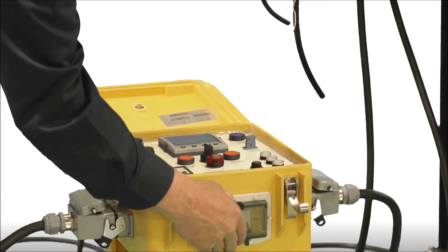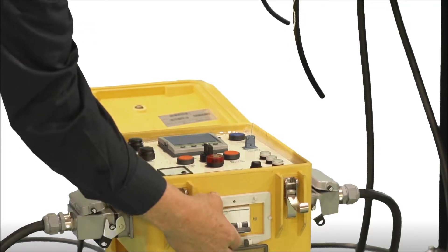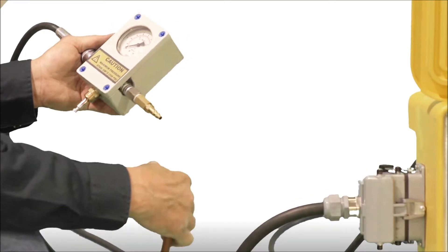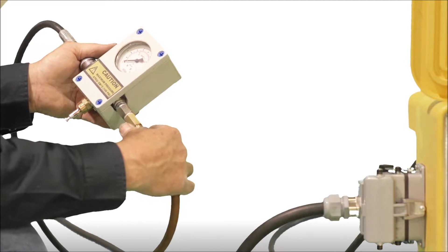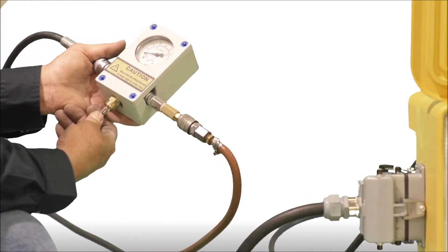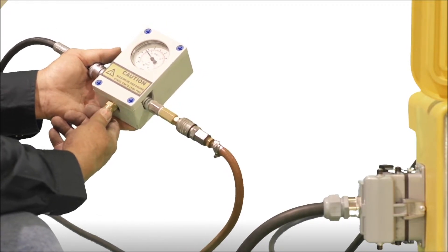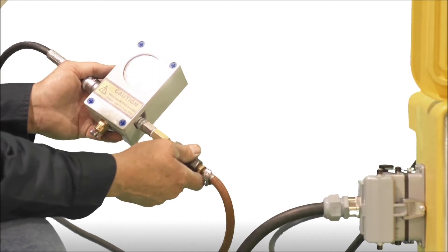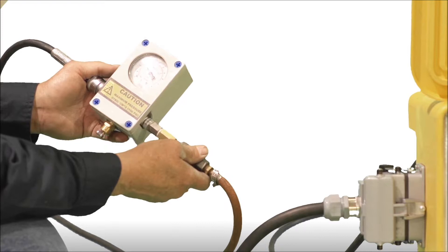Unscrew the thumb screw and open the watertight cover to the main circuit breaker. Turn the switch on. If pressurizing with air, connect the manifold adapter to the air control assembly using the supply hose. Using the air supply, pressurize the air bag to the required pressure. Close the combination air release pressure relief valve by moving the toggle to the horizontal position. Connect the compressed air supply line to the tank valve and apply air until the desired pressure is reached as indicated on the gauge.